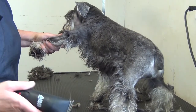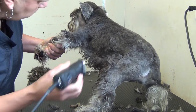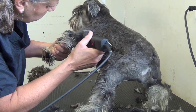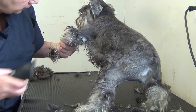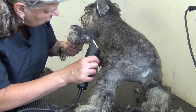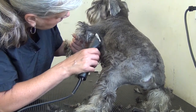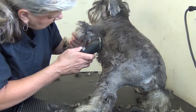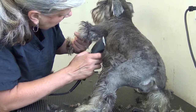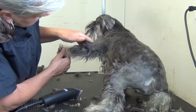As far as the underarm is concerned — and again, this is a pet, not a show — be very careful as you come down here. You don't want to cut that layer of skin. Just gently shape it out and clear this fur out from underneath the underarm, because it is a prime area for matting, and you just want to keep it clean.